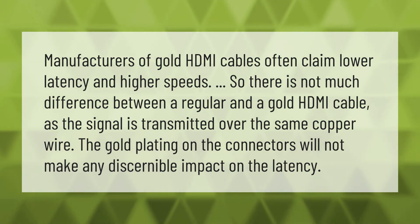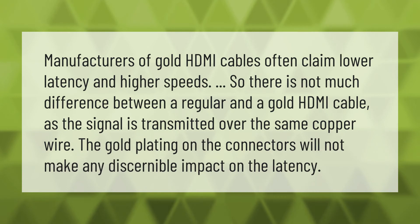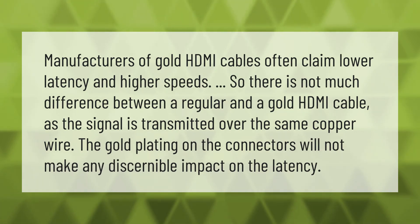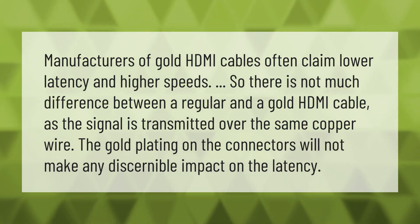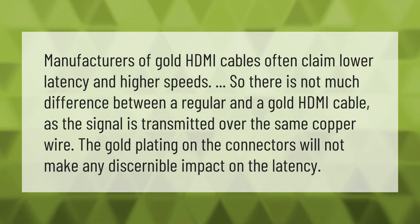Manufacturers of gold HDMI cables often claim lower latency and higher speeds, but there is not much difference between a regular and a gold HDMI cable. Since the signal is transmitted over the same copper wire, the gold plating on the connectors will not make any discernible impact on the latency.